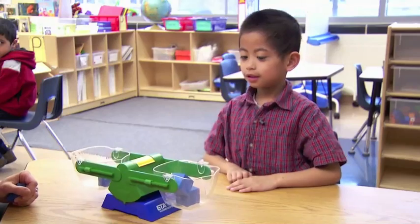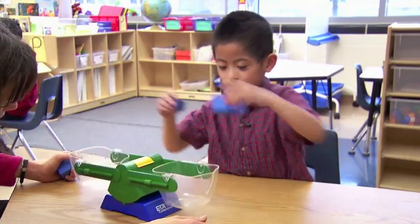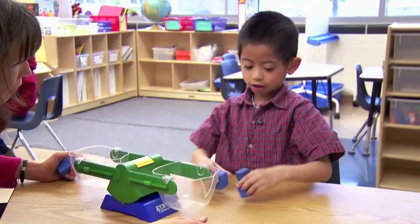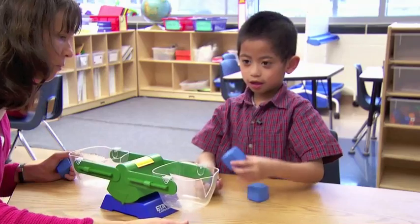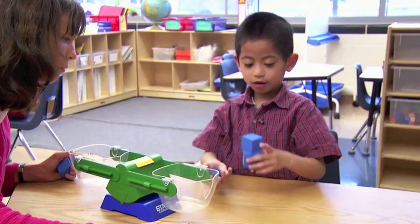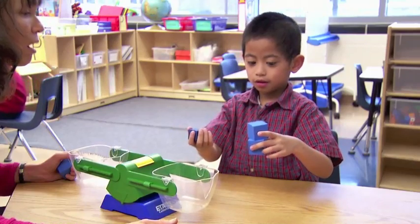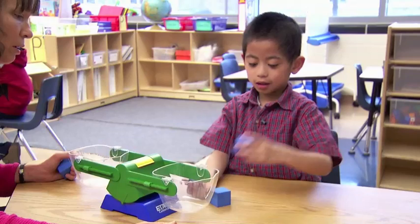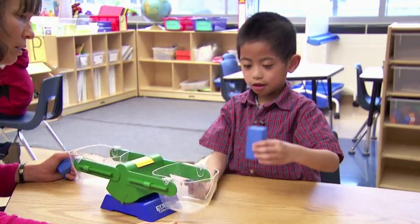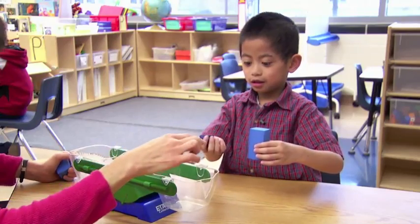Yeah, because see if these two — these are both heavy. This way is much heavier than the scales. It was down and then went up. See, it was like that at one point. And put another one — and then you'll see. It looks like your hands.